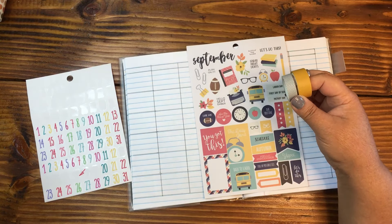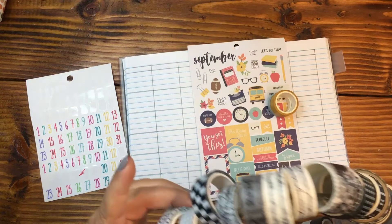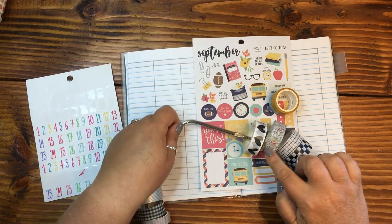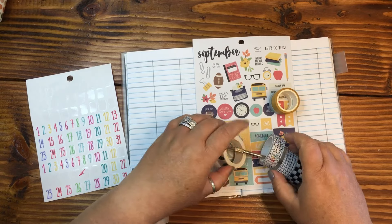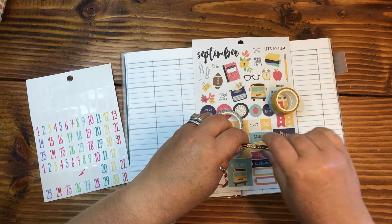Let's do — do I want to do a checkerboard or do I want to do... I kind of like the hearts. How are you guys feeling about the hearts? I'm kind of liking the hearts, but I'm also liking the polka dots. Yeah, let's do polka dots, because the polka dots — it says 'yay' — also has the same color as this kit.